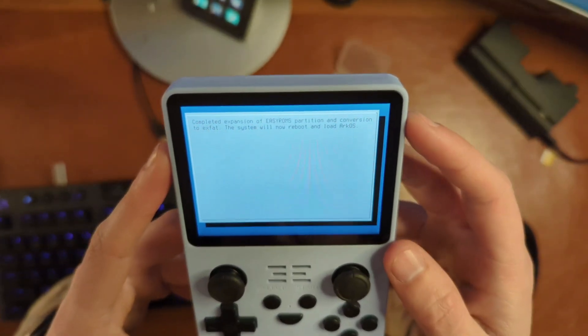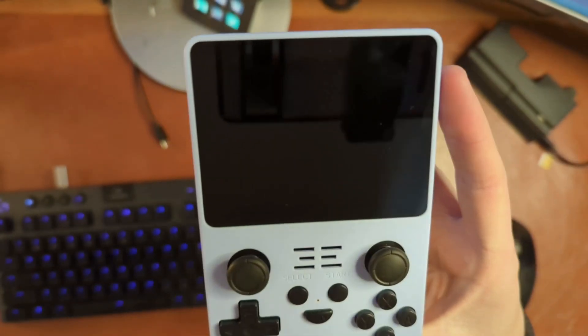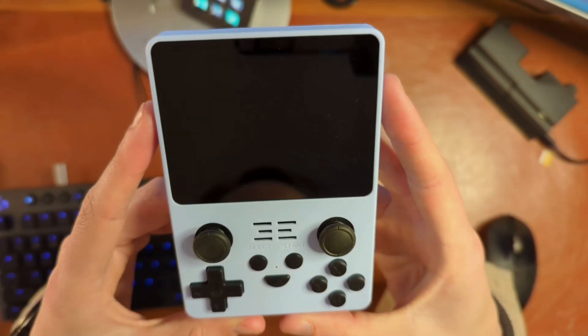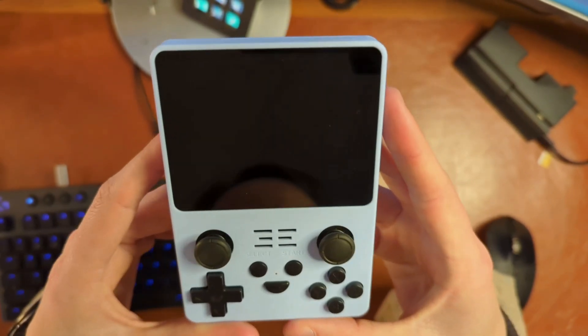A message appeared: 'Completed expansion of easy ROMs partition and conversion to exFAT. The system will now reboot and load ArcOS.' I almost missed getting that on film, but we managed to catch it. We should be rebooting, and hopefully we'll be looking at an operating system in just a moment.